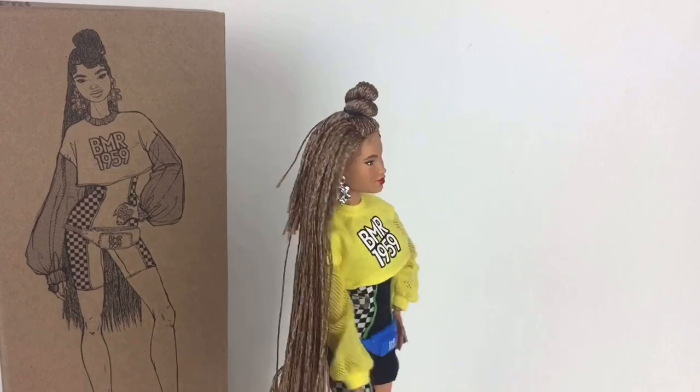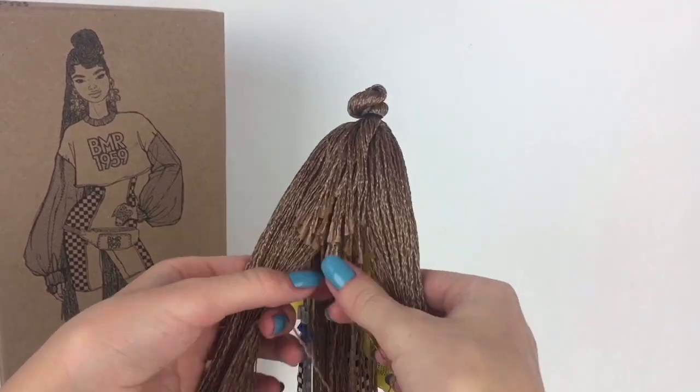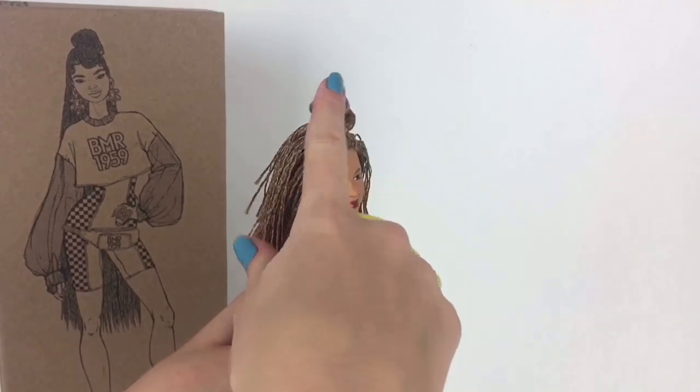I'm in love with her face. I love her little baby hairs they drew on and her face in general. Her hair is super awesome as well — I love the braids and the little top knot.